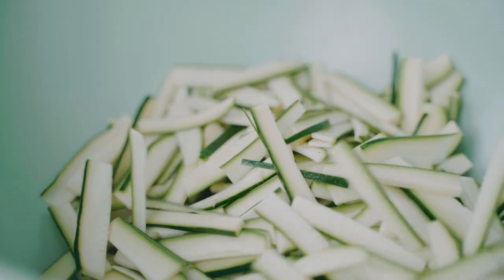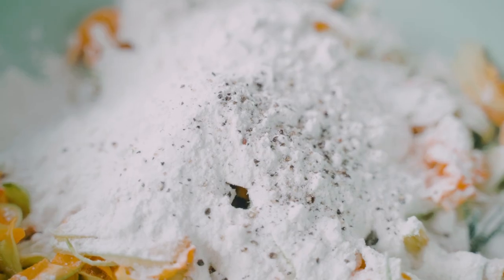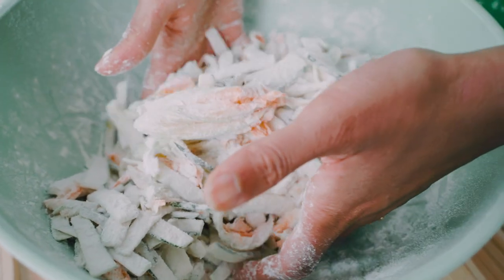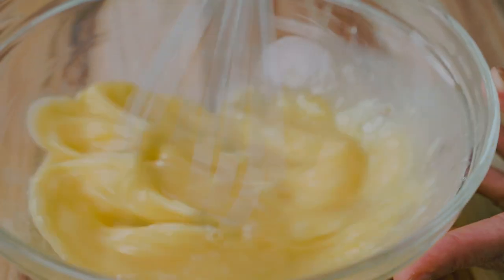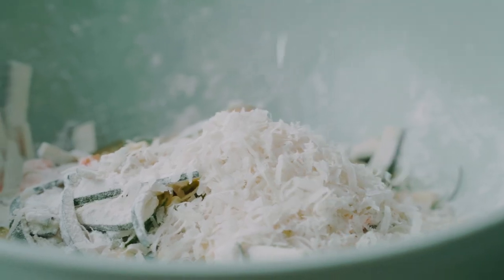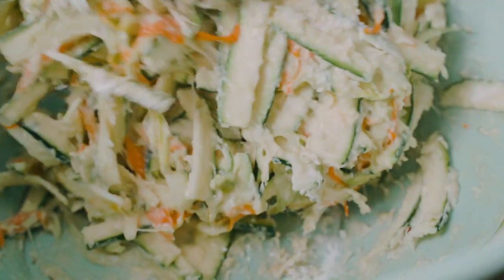Now we're going to start by creating the batter. I'm going to mix my zucchini as well as my zucchini flowers in a large bowl and add some all-purpose flour, a little bit of salt, and some black pepper, and toss everything together. Then I'm going to crack a few eggs into a bowl, whisk them up until they're nice and smooth, pour the eggs all over the zucchini, and grate in some fresh parmigiano reggiano. We're going to toss everything together to form a sticky thick batter over the zucchini and the zucchini flowers.